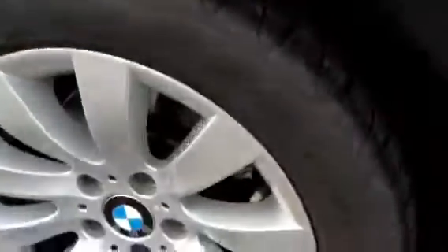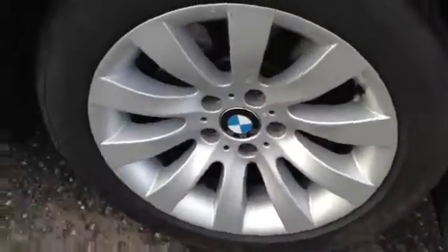Near side rear tyre — we are looking at around 5-6mm there, so lots of tread. Near side rear alloy is spotless with no kerbing or any scuff marks at all.